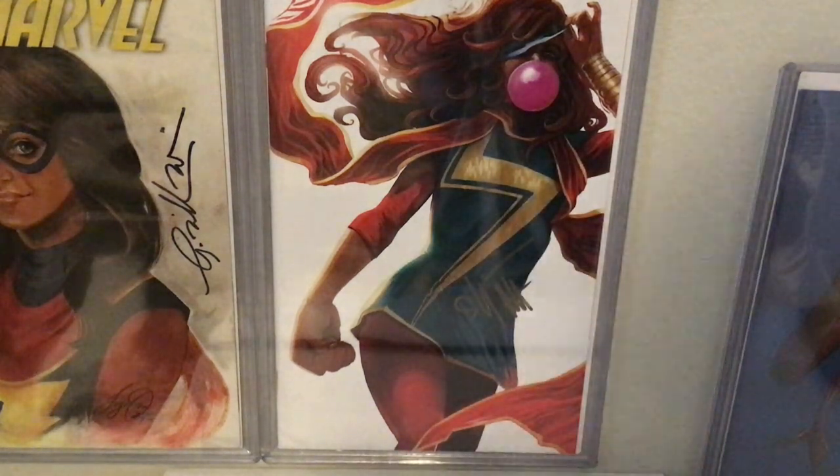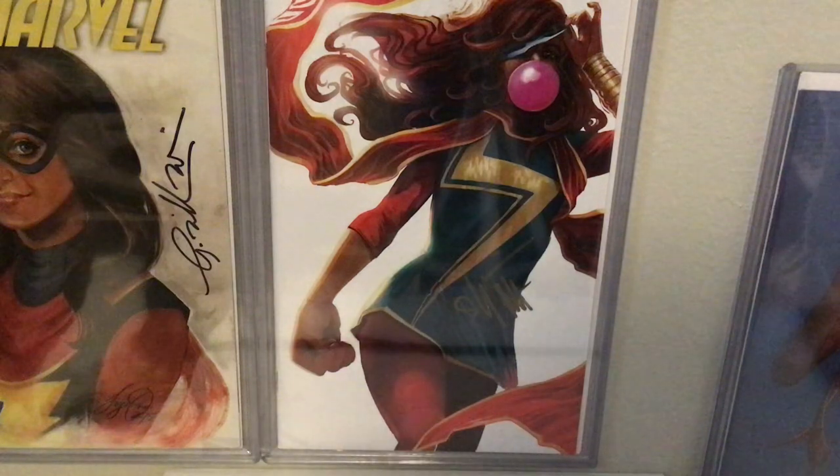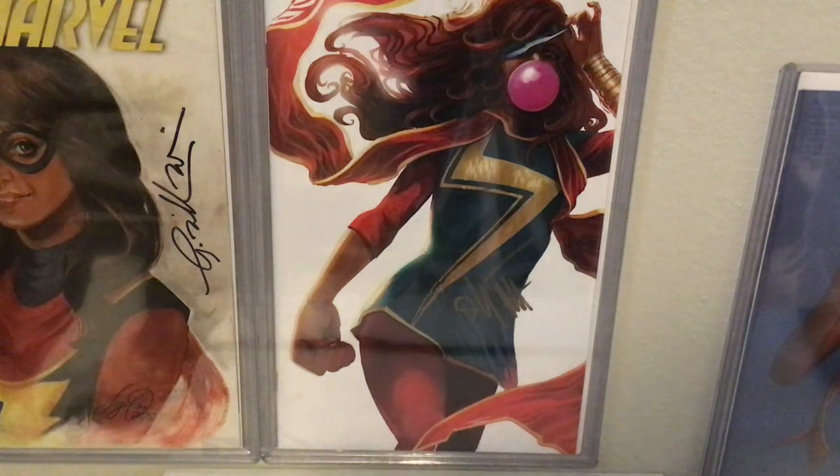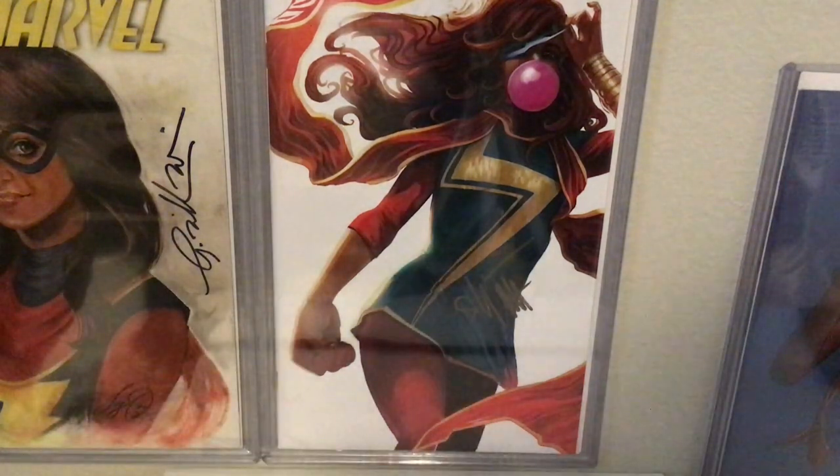Hello YouTube. This is where it all started for me. When I got back into comics in 2012, I first started reading Lock and Key, and then I started reading random stuff, and then about that time, 2014, is when Kamala Khan, Ms. Marvel, took off, and I immediately read it, picked it up, and enjoyed it.